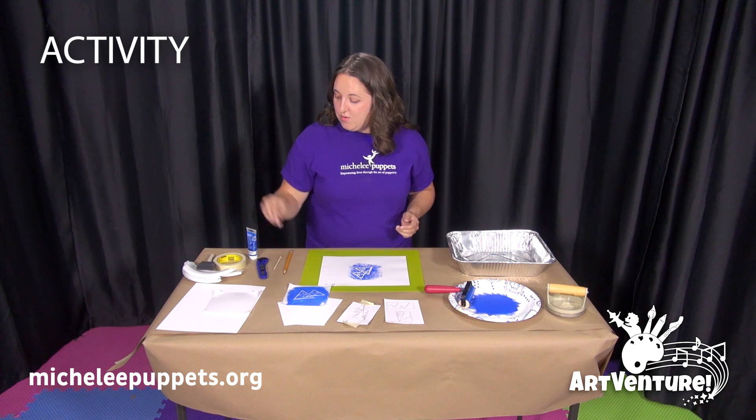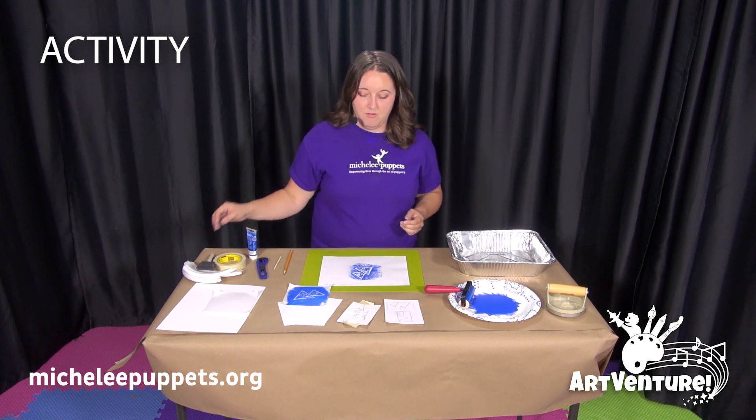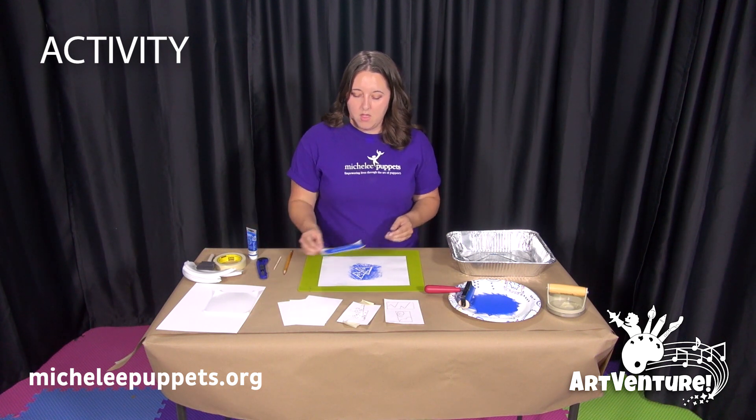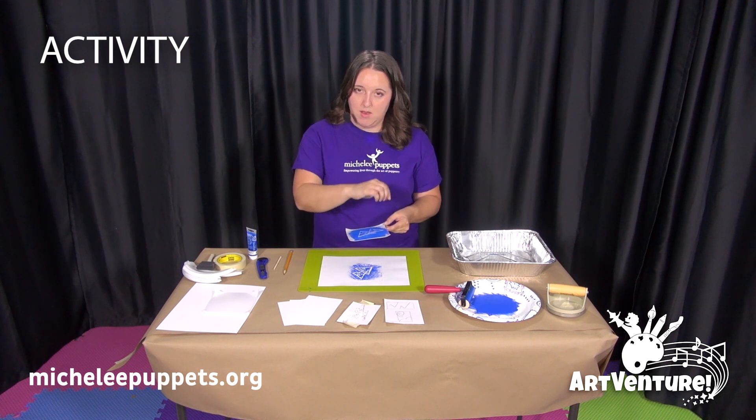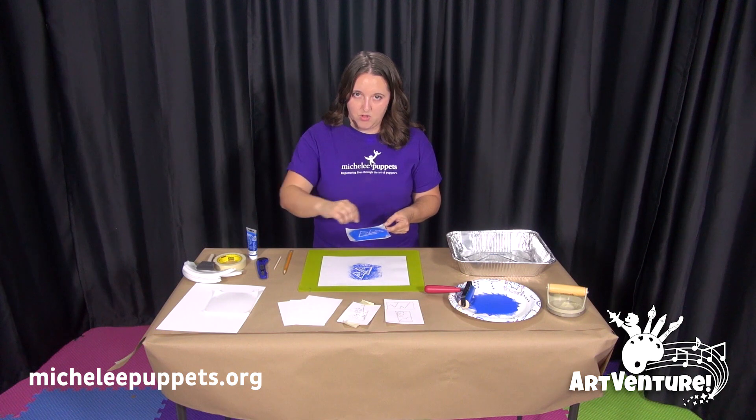You can also use the foam brush instead of the brayer. You just have to water down the ink a little bit, and then again, move only in one direction.